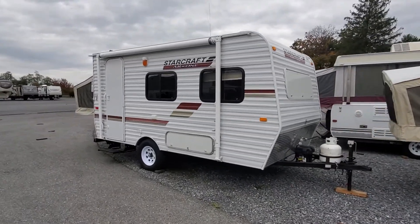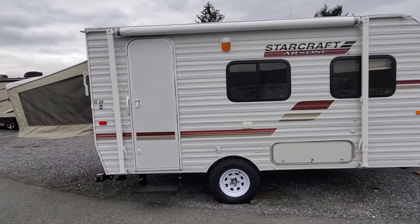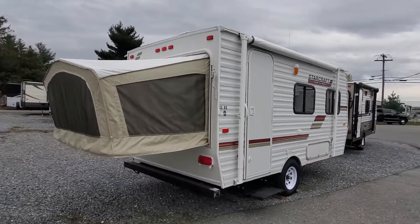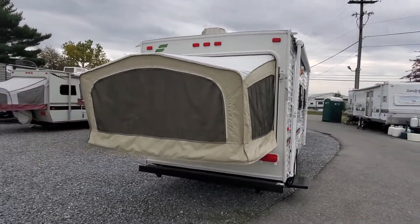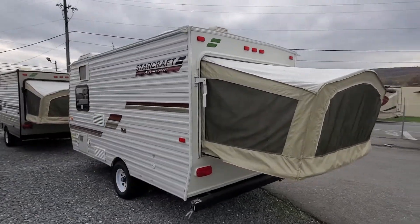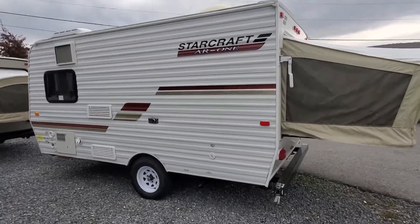Okay folks, here we go. This is Alex the eBay Guy here at Beckley's RVs in Thurmont. This is the third Starcraft AR1 15RB that we've had traded in this week. This is a 2012, and it's in fair shape — it's definitely something you could take camping this weekend.